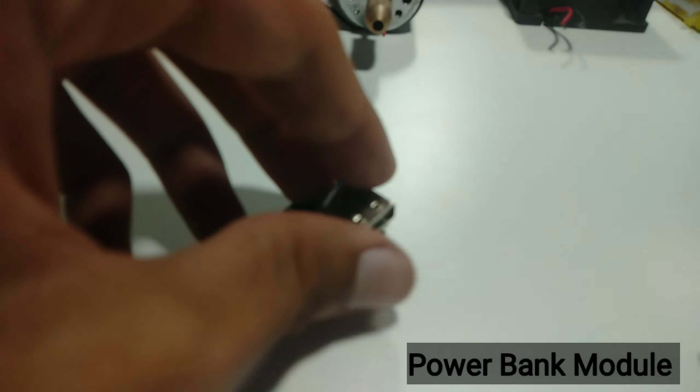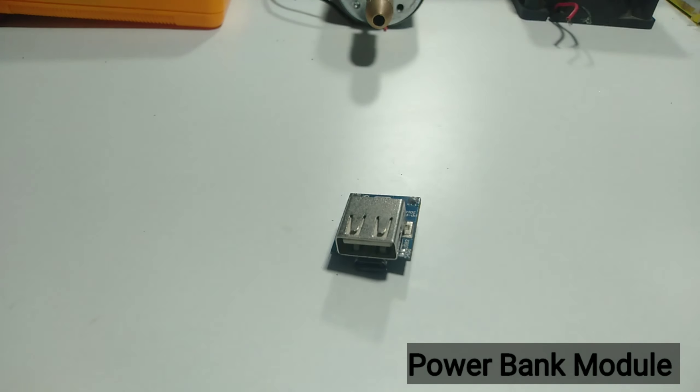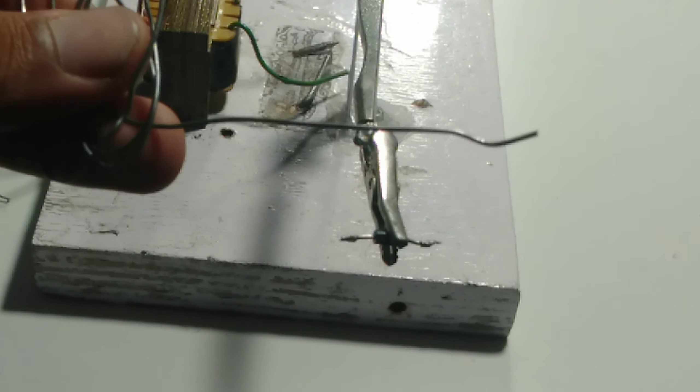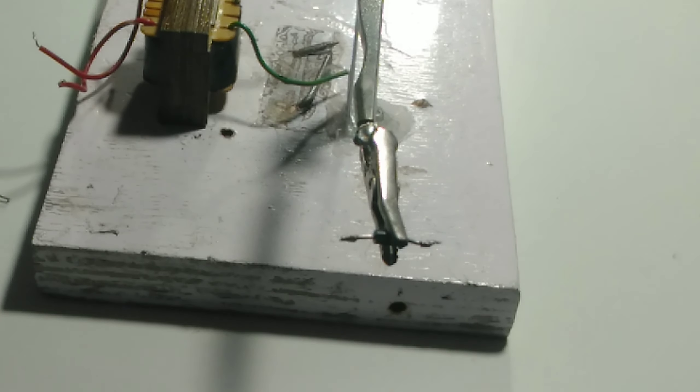Now I am using a power bank module along with a protection circuit. These are the key components being used in this project.